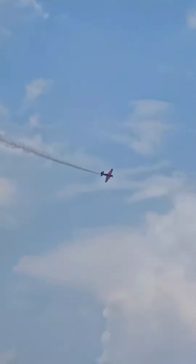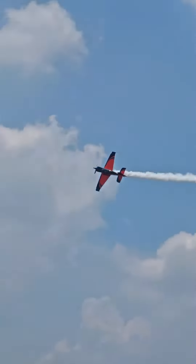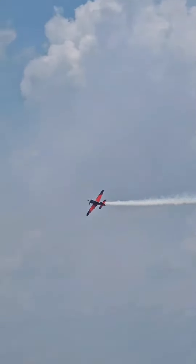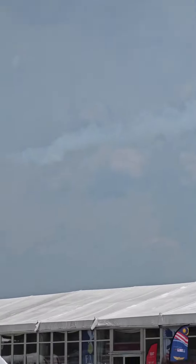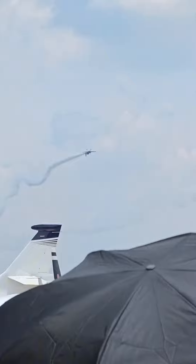Repositioning his aircraft with a very tight turn, coming back to you from the right for his next round. There it is, ladies and gentlemen — a well-executed knife edge from the left. Get those cameras ready for this moment as he comes in for a low pass.